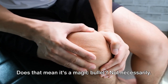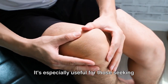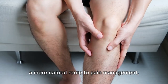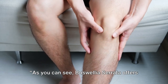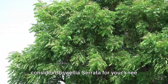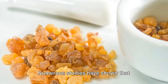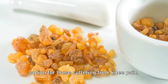Does that mean it's a magic bullet? Not necessarily, but it adds another tool to your arsenal in the battle against knee pain. It's especially useful for those seeking a more natural route to pain management, or for those who haven't found relief through traditional methods. Boswellia serrata offers a unique and natural approach to managing knee pain. So what are the other reasons to consider Boswellia serrata for your knee pain? Well, let's start with effectiveness. Numerous studies have shown that Boswellia serrata can help reduce inflammation and pain, making it a great option for those suffering from knee pain.